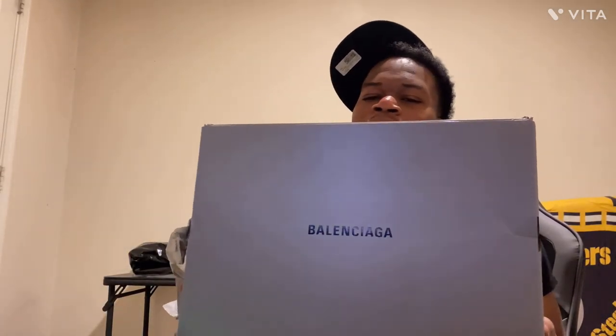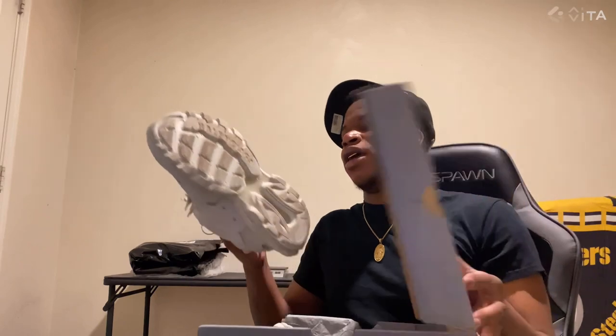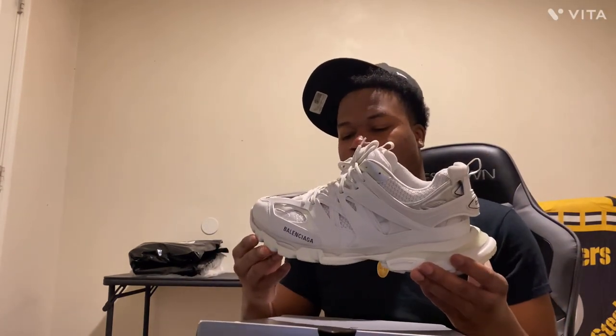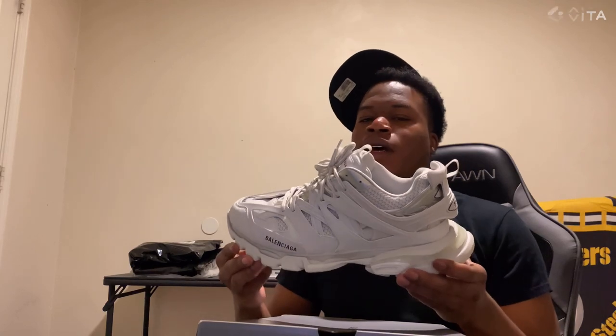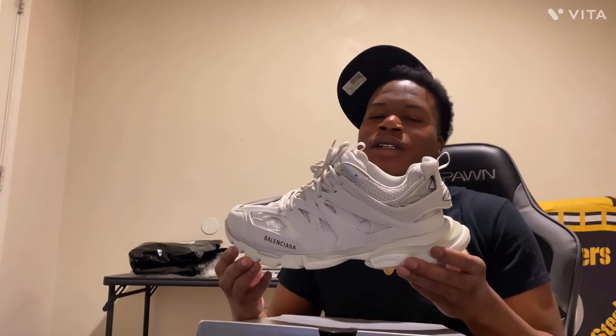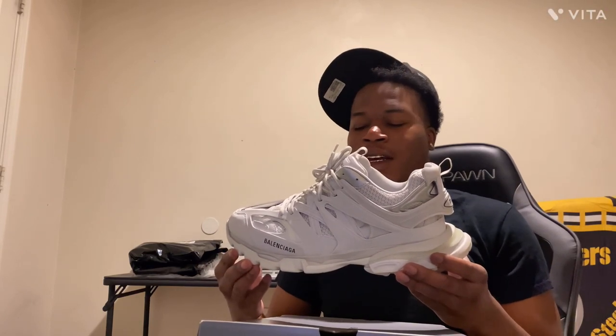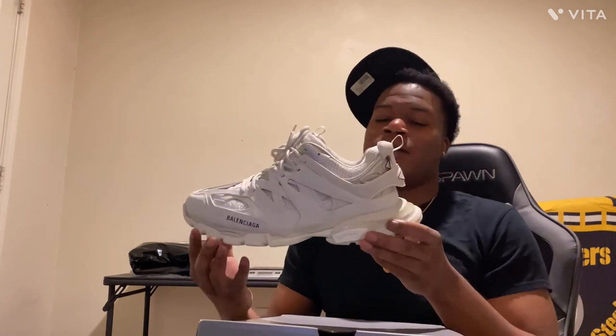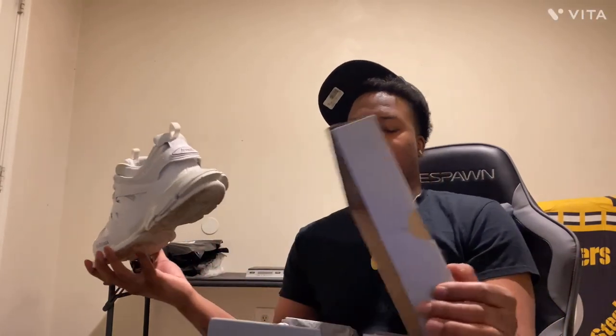We got big Balenciagas — the Balenciagas, you know what I'm saying. They cool, but there's two more Balenciagas I'm trying to get later on — not right now though. Y'all ain't tapping in with the clothes, so I can't get them right now, but there's two more Balenciaga tracks I'm gonna get, and then they'll probably give me some runners or something.